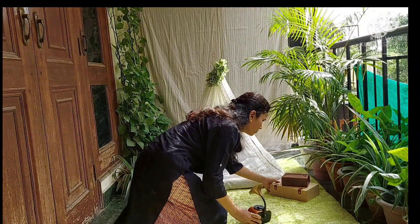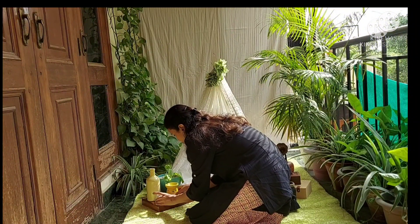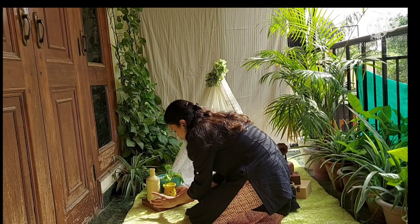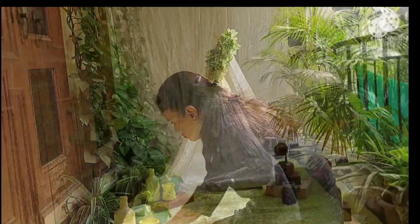Now I have added some props here, like some boxes, gramophone, planter, candles, and diffuser. You can add whatever accessories or props you like. And now you have a full set-up for baby photoshoot.